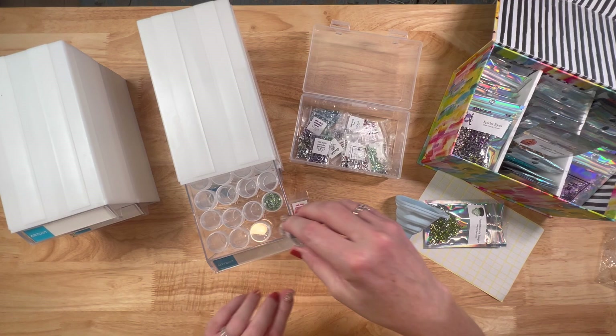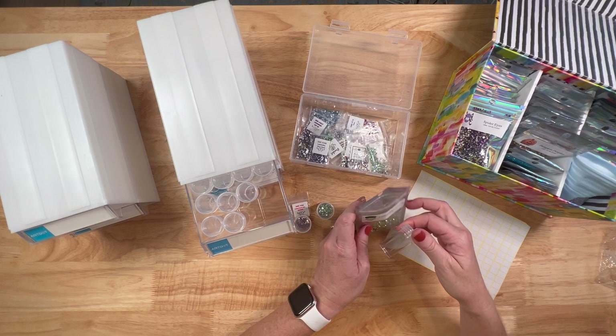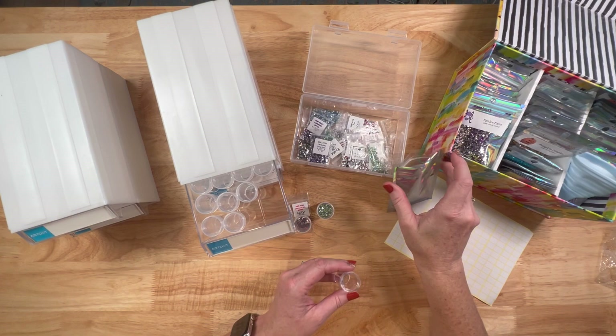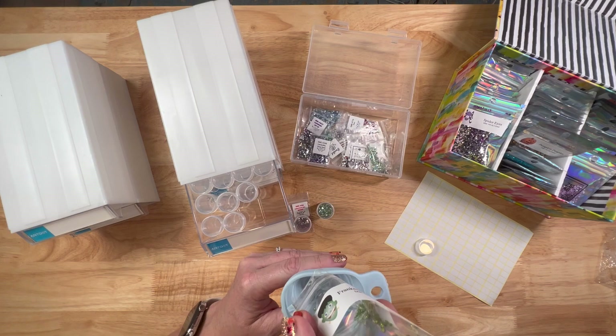I would definitely recommend Art Dot from what I've seen so far. I might even use two jars for the 907 because I have so many. I mean, I have 128 jars across the four drawers. Let me use my funnel again — yes, I guess I am a funnel user now. Let's see if two jars does the trick — perfect, there we go. I'll use another sticker and put 907 on there.